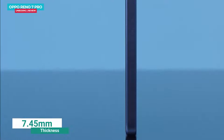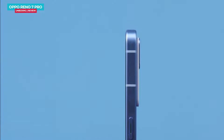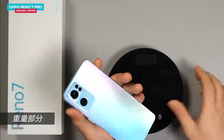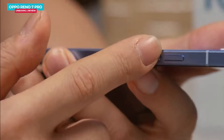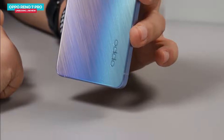The phone measures 7.45mm in thickness, making it the slimmest in the Oppo Reno series. The weight is about 180 grams, so it is not too heavy. The battery is 4,500mAh. It also has an X-axis linear motor, dual stereo speakers, NFC, and a 3D cooling system with a heat dissipation area of 13,023mm². The notification light is especially very attractive. The overall design is superb.